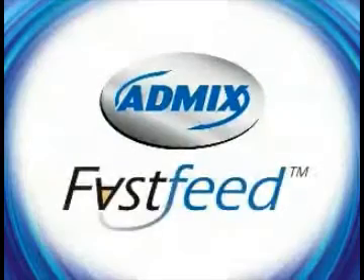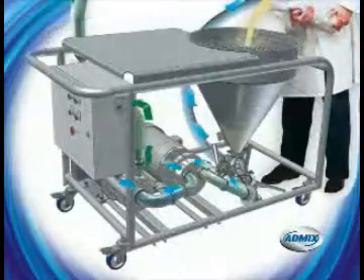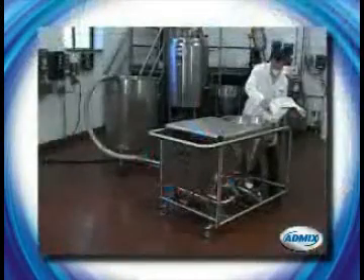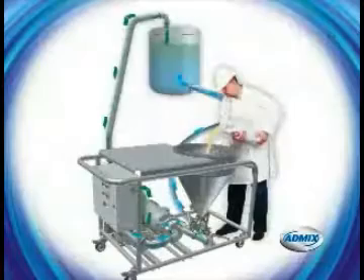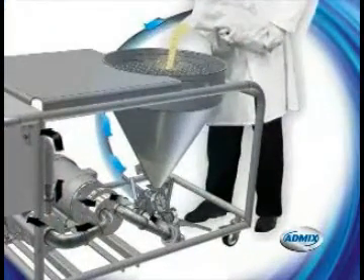AdMix has a solution with its new Fast Feed powder induction and dispersion system. The ergonomical Fast Feed provides improved safety by eliminating the need to climb stairs. With the Fast Feed, bag dumping or bulk feeding is done at floor level. The Fast Feed prevents bridging and rat holes with its specially designed vibrating hopper and high vacuum rates.